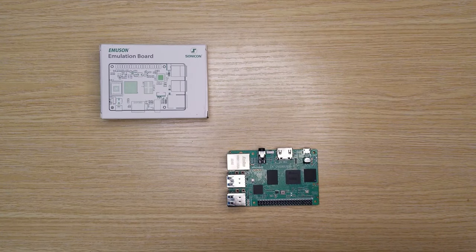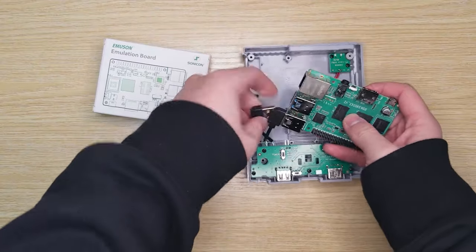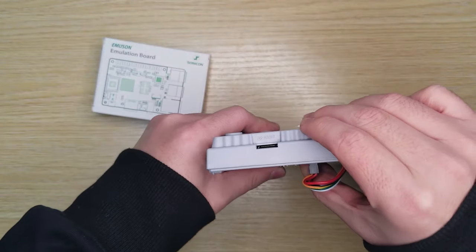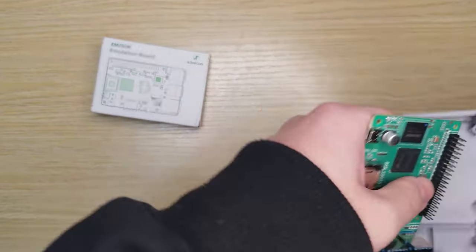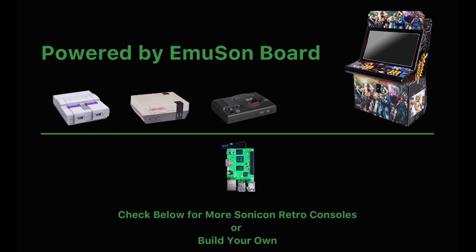With this Sonic on Emulsion Emulation Board, you can build your own retro gaming console, whether it's a SNES shape, a metal case, or a big flashing arcade cabinet. If you prefer to save effort and just enjoy the whole package, Sonic on has retro consoles in SNES, NES, and Genesis shapes. If these styles can't meet your requirements, contact Sonic on tech support — we are always there to meet our clients' needs.